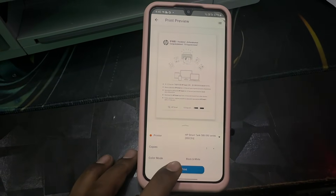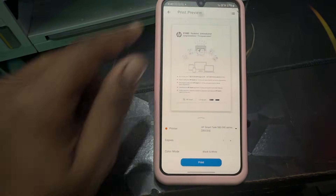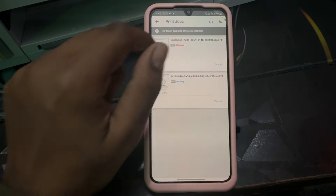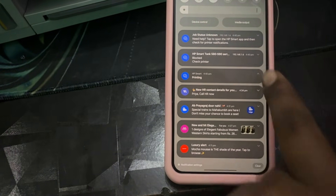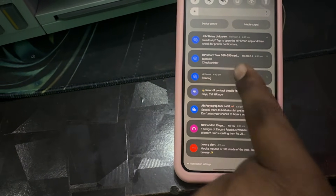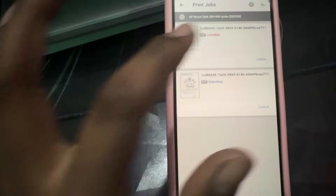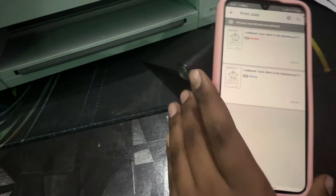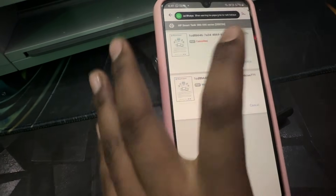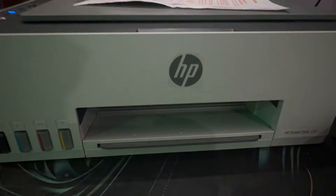Tap on Print. The print requests will go into the queue. If there is a blocked error, cancel those jobs and resubmit. Cancel any stuck jobs and try again — select your page to print first.